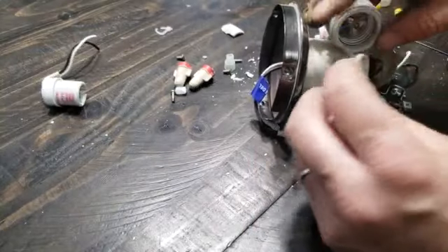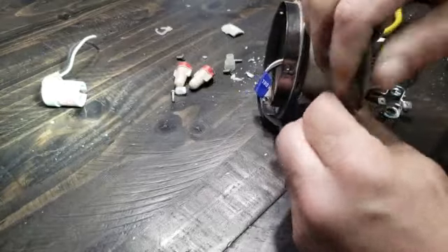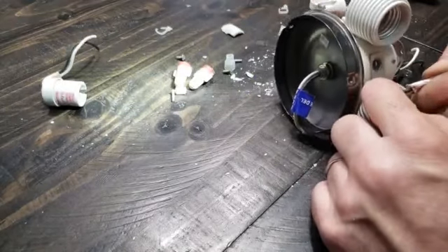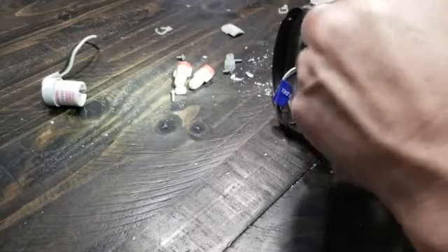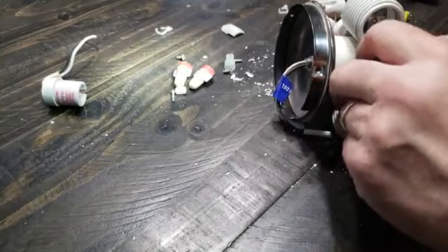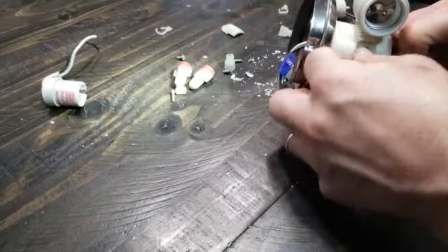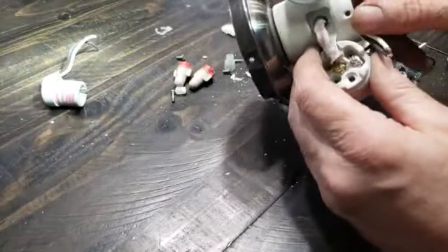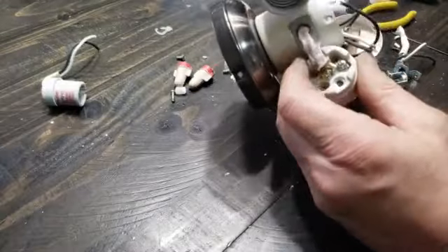Now we're going to send this back through the hole. First of all, we want to run this heat shield back down there. Push that under there, and then look through there to make sure nothing's touching ground and nothing's touching each other. That one's good to go.